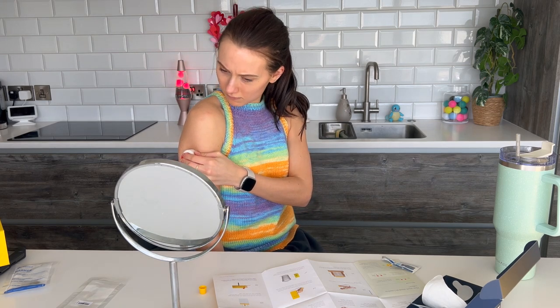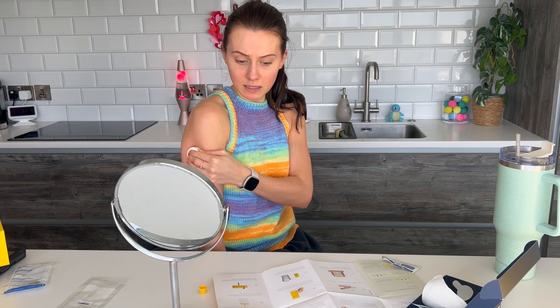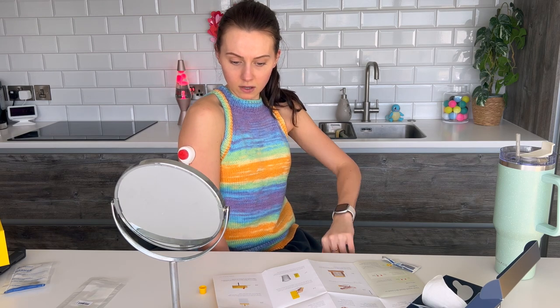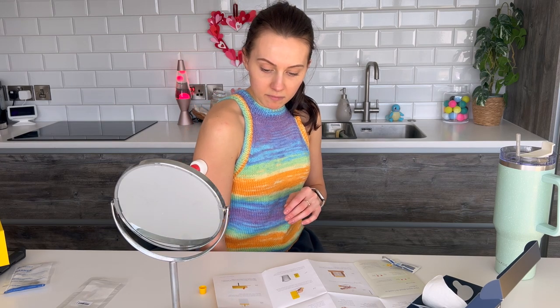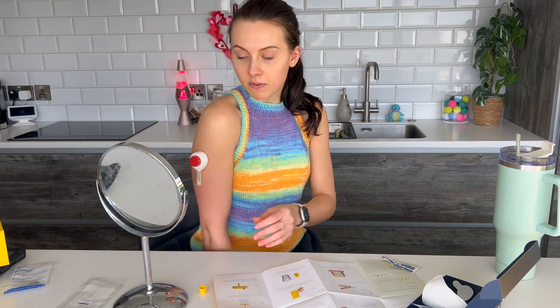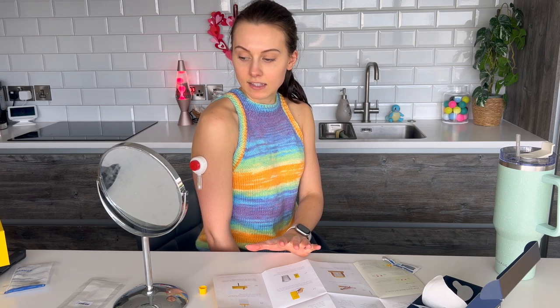Hang your arm straight down and stick the device on with the tube facing down. Press the edge to ensure a strong seal. So I need three fingers. Then press down for four seconds — you should hear a click and a slight pinch. Two Mississippi, three Mississippi, four Mississippi.